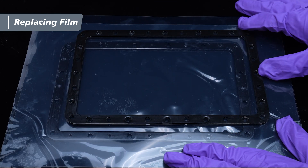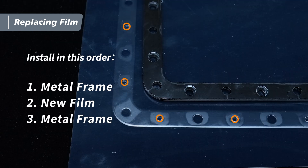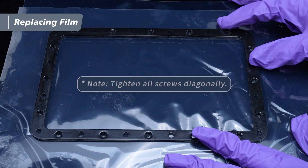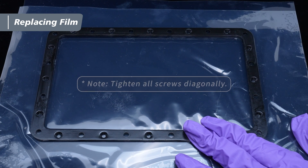Install in this order: metal frame, new film, metal frame. Use the diagram on the right as a reference to guide the holes of the metal frame and decide which way should be facing up. An important note: remember to tighten all screws diagonally in the preceding actions.